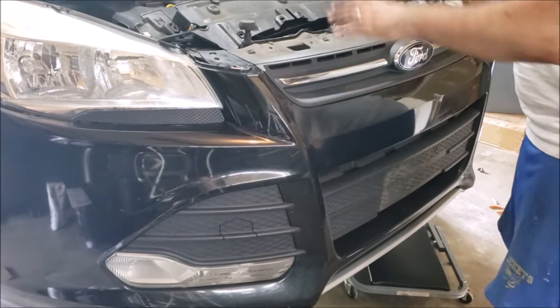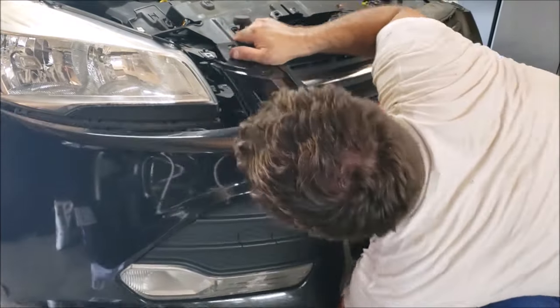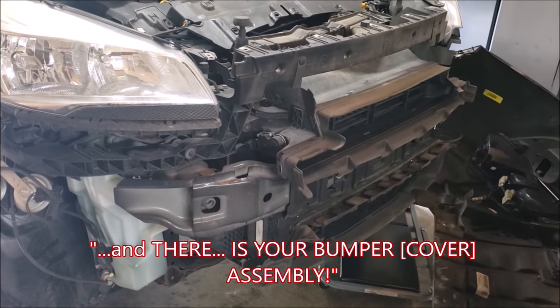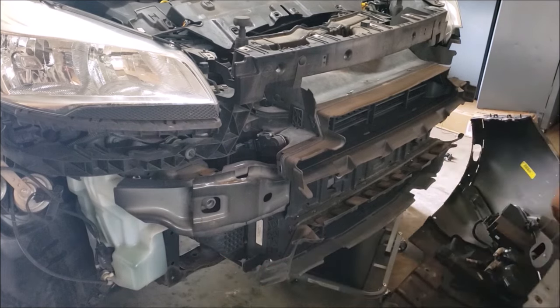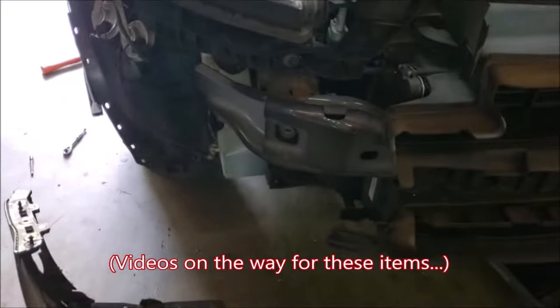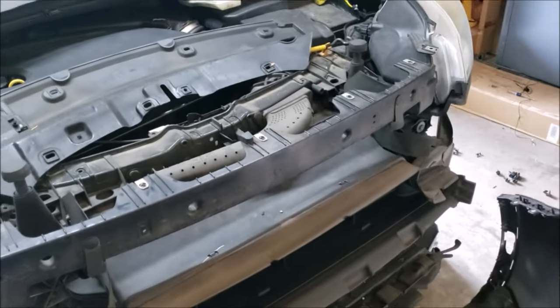Now just massage it all out of place. With the bumper cover removed, there are a lot of things you can access: headlights, horn, washer fluid reservoir, fog lights, parking lights, and turn signals — there's a lot you can do once you pull off this bumper cover.